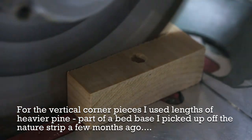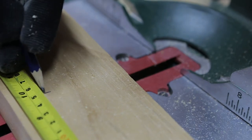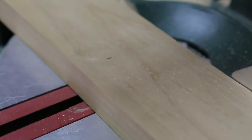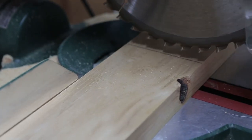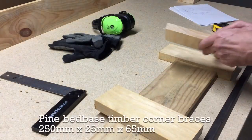I found a bed base in the street a few months ago. It was chunkier timber in quite good condition so I screeched to a halt and grabbed it. I just took off the location holes that the bed base had — it's one of those cheap furniture bed bases — chopped the ends off, and these are going to come in very handy for the vertical supports.